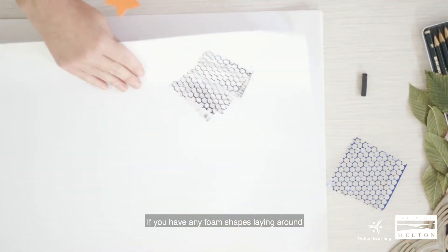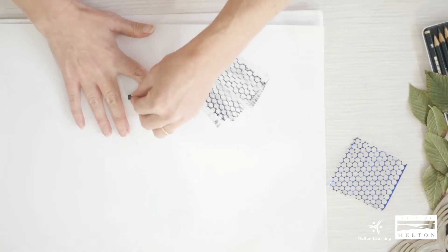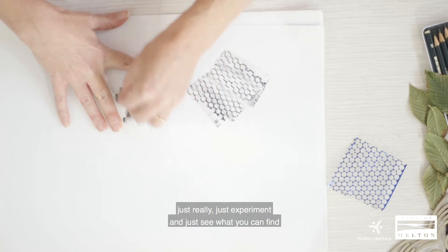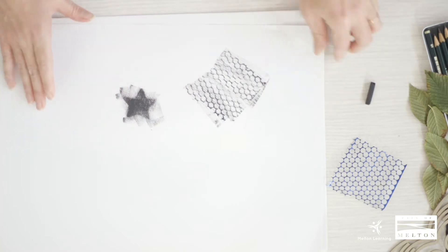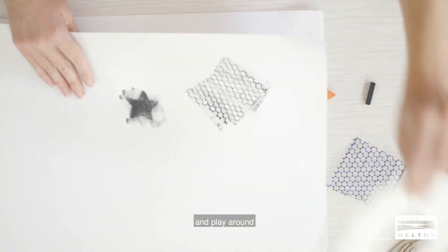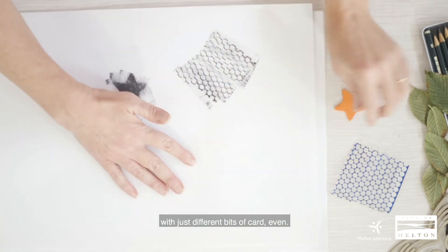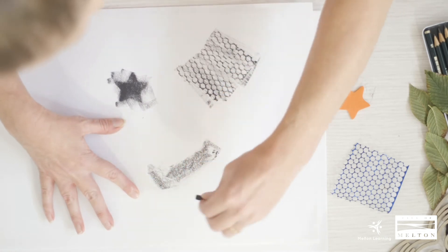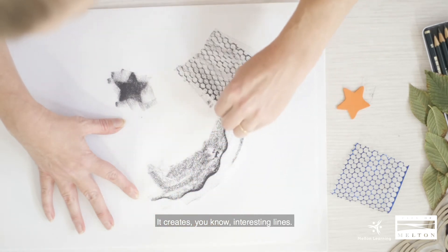If you have any foam shapes laying around, try and give them a go. Just really experiment and see what you can find, and play around with different bits of card even.